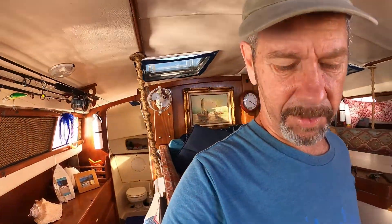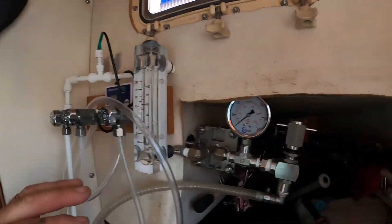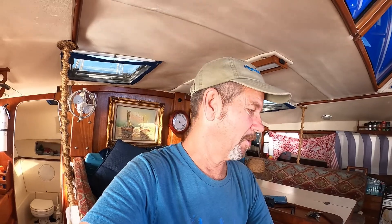We also put in a watermaker this year — a Seawater Pro. It's back here in our port cabin and it runs off solar too. I run it midday when the sun is highest. By 11 o'clock we're already capped off at 13.3 volts, so I can run the watermaker then. It produces 17 gallons an hour, which is more than enough for my wife and me. I usually run it two hours every other day and that gives us plenty of water — no generator needed.